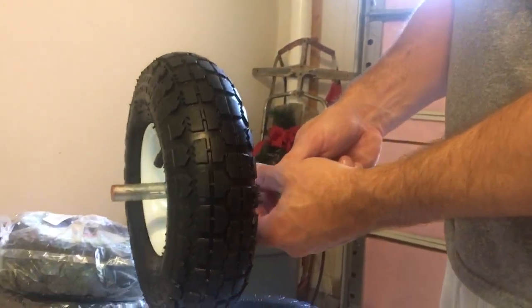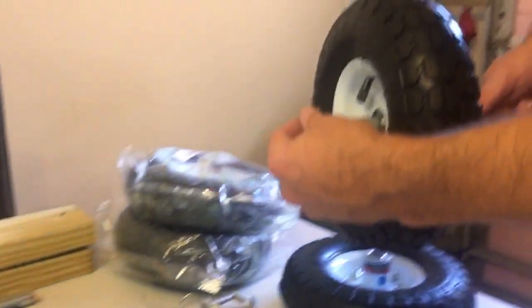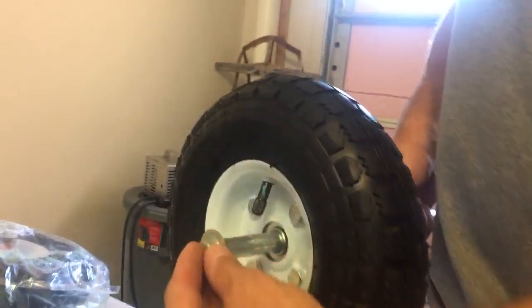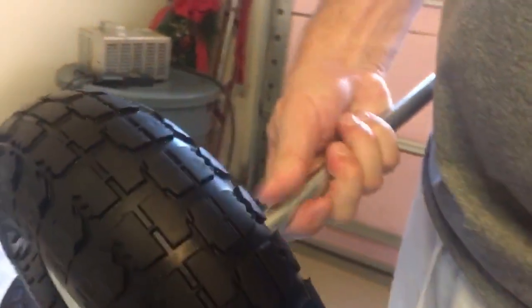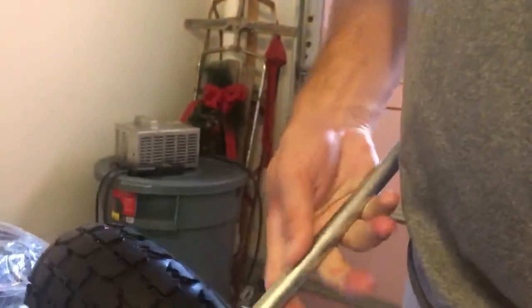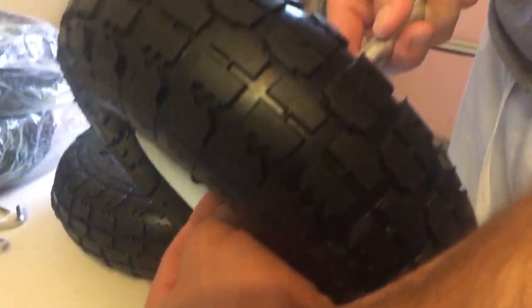We've got one of these collars on here inside of the wheel. Then what we're going to do is put one of these end caps on the outside like this, and that holds everything in place. Then we'll tighten down this collar on the other side of the wheel, and that holds the wheel in place and keeps it from wiggling back and forth.